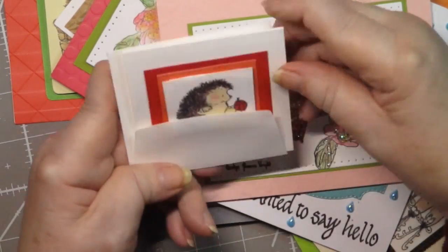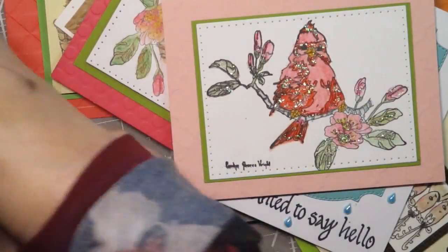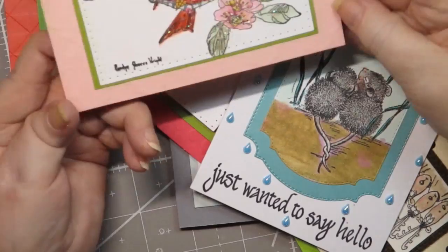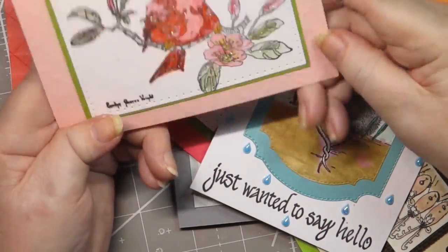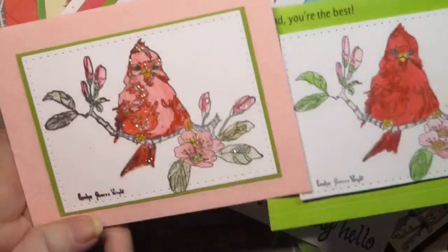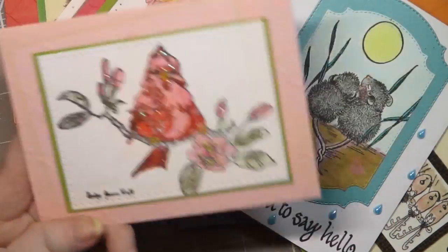Here's another one of these little fellas — I think they're adorable. And here is another one of the cardinals. This one I put stickles on and I kind of dig that one more than the rest. It's really — when you add that little bit of sparkle, look how different it looks. I'm just thinking it's cool.